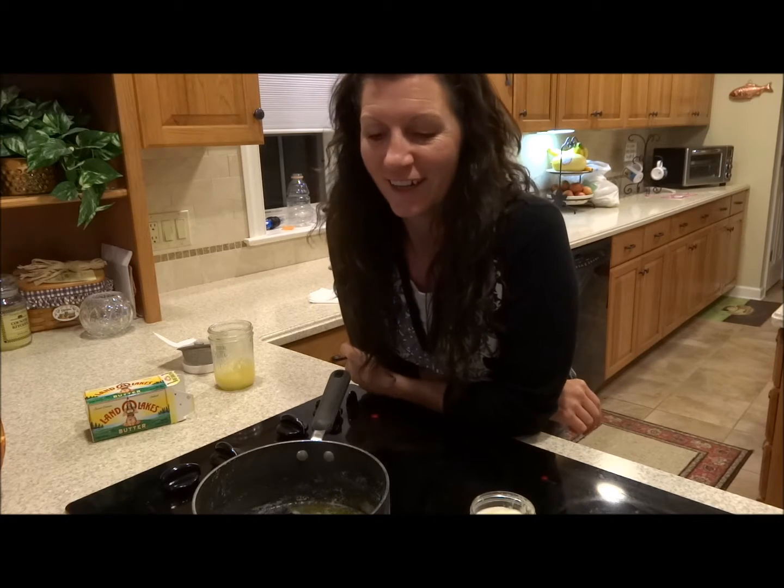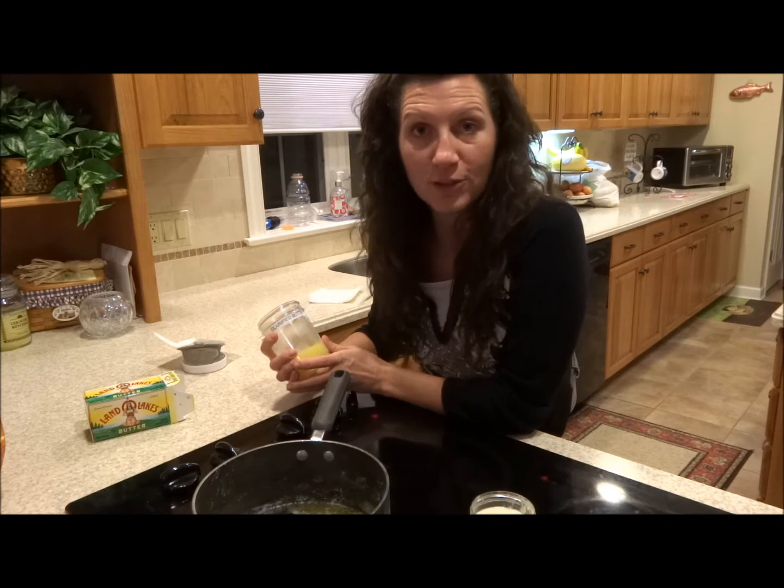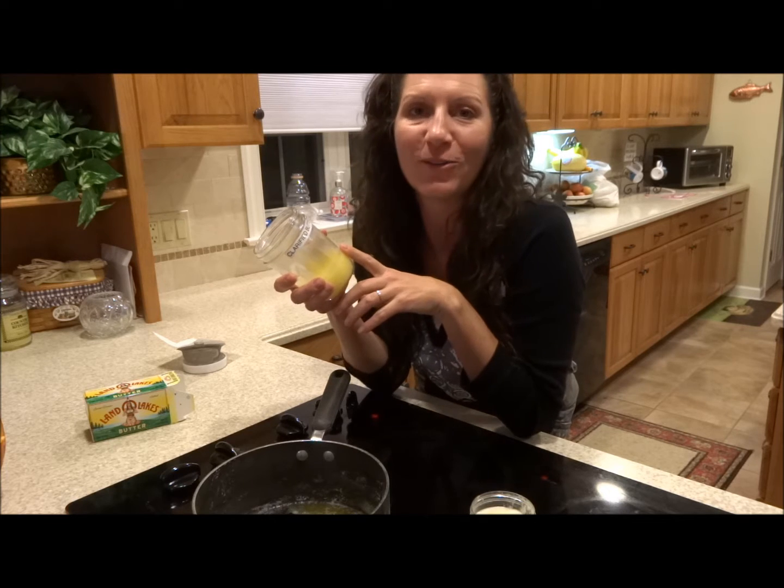Hi hikers, Demeter here. Today we're going to talk about clarifying butter. It's not something that you have to do for the trail, but it really is nice because I think butter makes everything better when you're out in the woods.